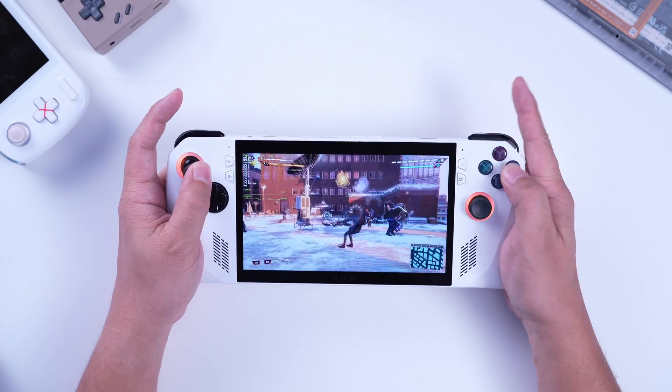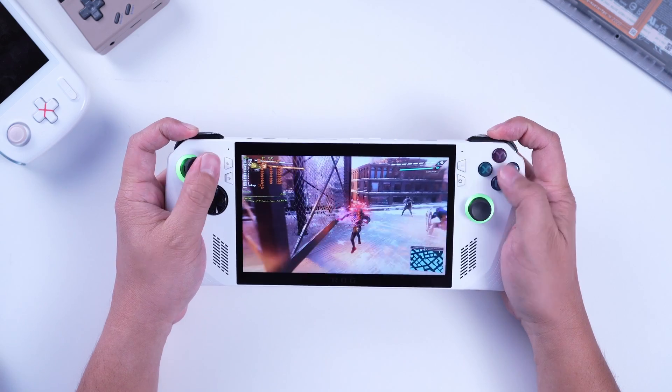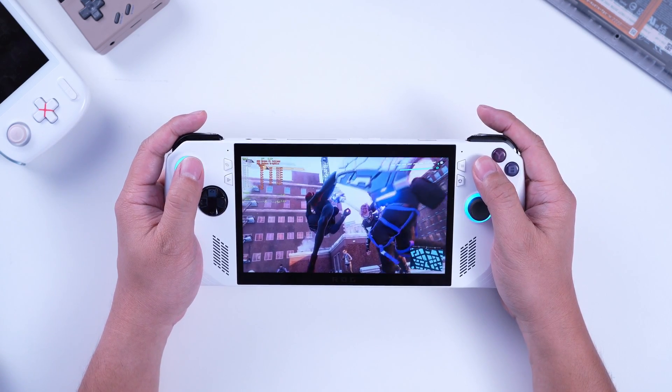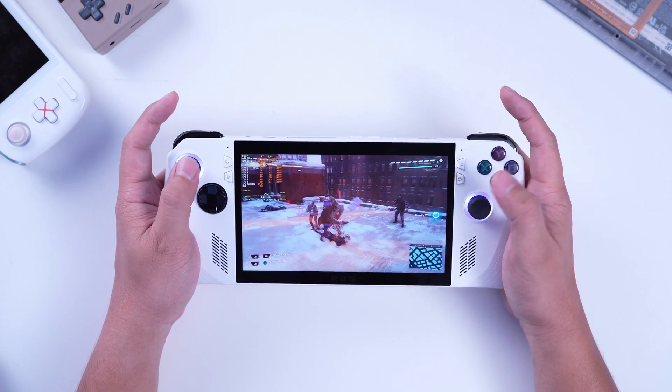Now, this is an interesting and kind of a genius way to actually upgrade the ROG Ally. It is simple and very user-friendly, as ASUS said during the launch. So, in terms of SSD upgradability, this puts the Ally at the top of my tier list in terms of the handheld genre. Good job, ASUS. Good job.